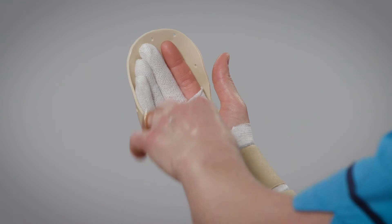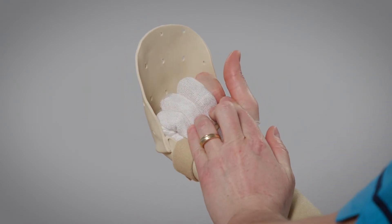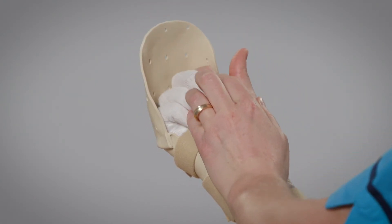Exercise 2. Push all fingers into the palm using the unaffected hand, pressing gently over the nails. Repeat 10 times every hour.